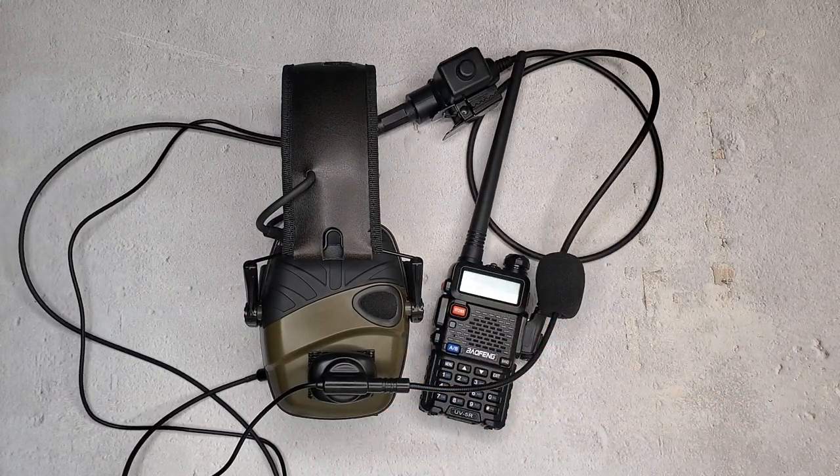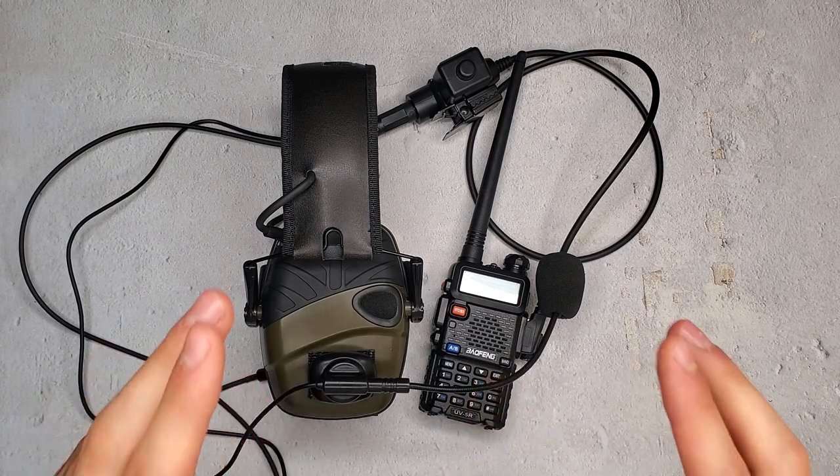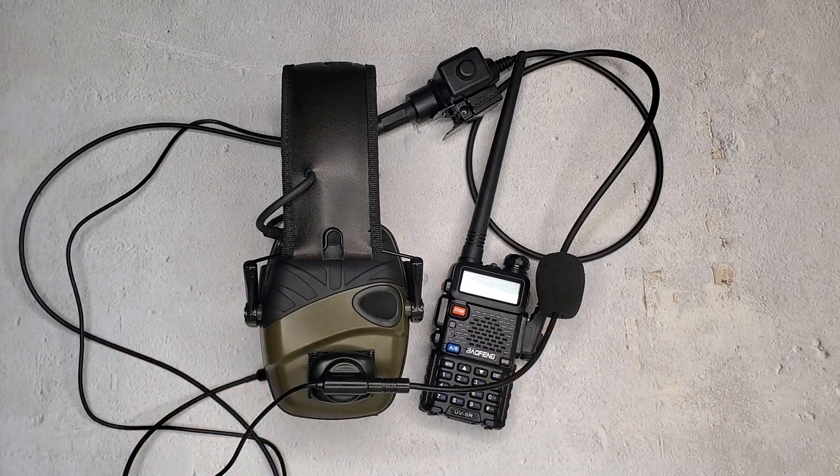Right here I've just assembled a tactical communications system with an existing headset for a fraction of the price of one of these professional systems. Now, this isn't going to be as streamlined and as perfect as a professional system, but considering how much money you save, absolutely worth it.